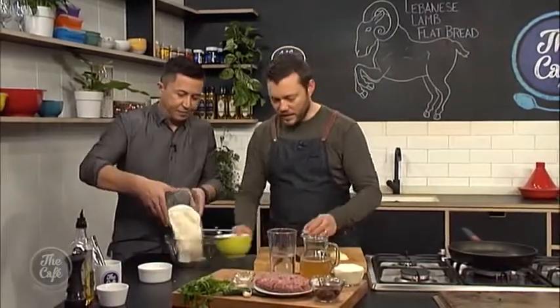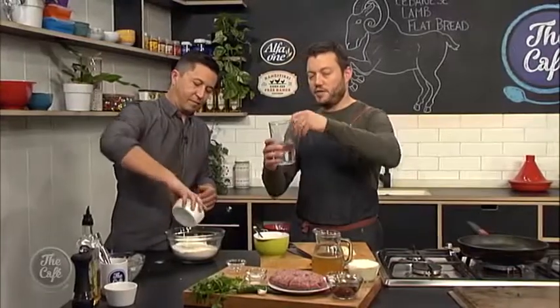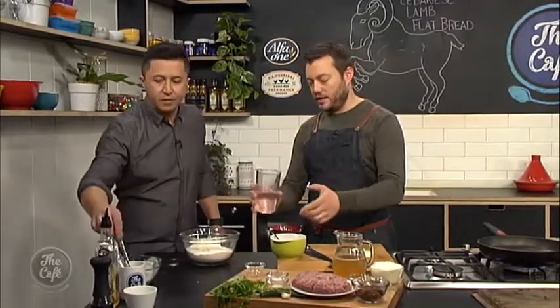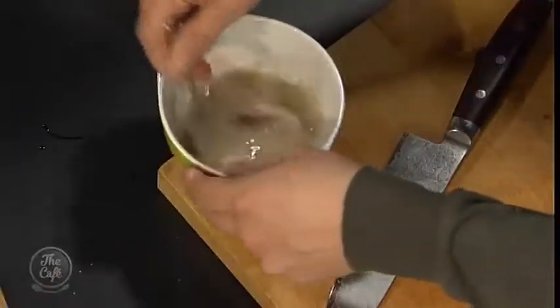So I pop the flours in, and at the same time I've got this dried yeast here — fast-acting dried yeast. That goes in just a separate bowl. Then I've measured out the water for the recipe, and this wants to be warm, okay? It doesn't want to be too hot, otherwise you'll kill the yeast. If it's too cold, it takes too long to activate. So nice and warm — put your finger in and it's warm, not burning.